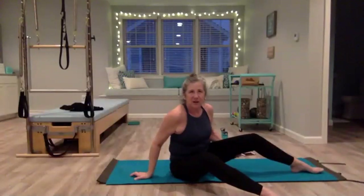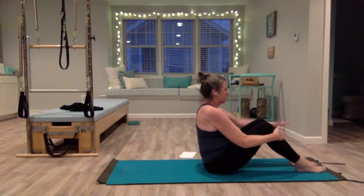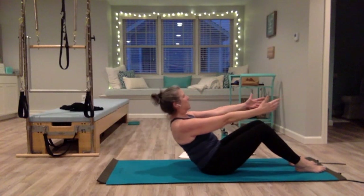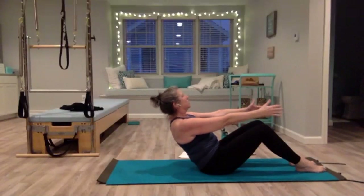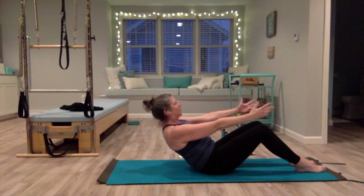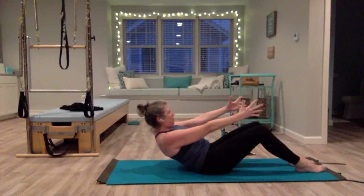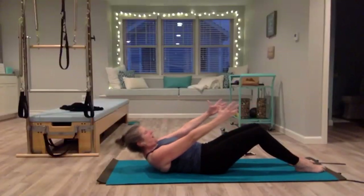Now we're going to come all the way down onto our back. Legs are bent or straight out in front. Arms reaching forward, slowly hinge back. When you feel the weight start to come out of your feet, hold it here — pull your belly in, pull your shoulders down, drop an inch, hold it. Try not to move anything else; you're lifting your pelvic floor. Drop another inch, drop that belly button down. One more time, drop an inch and hold, then come all the way down.